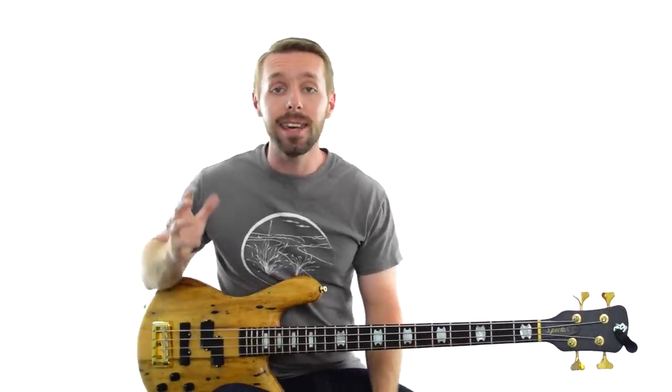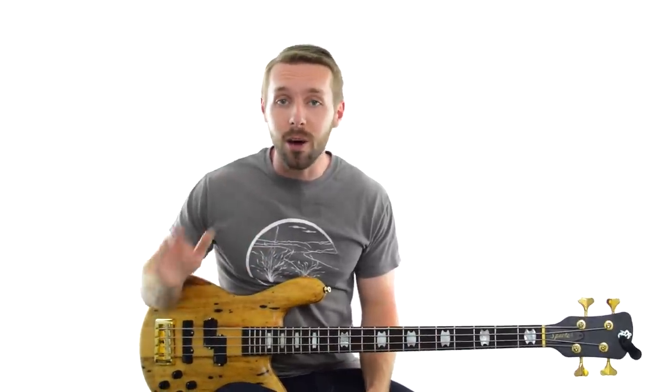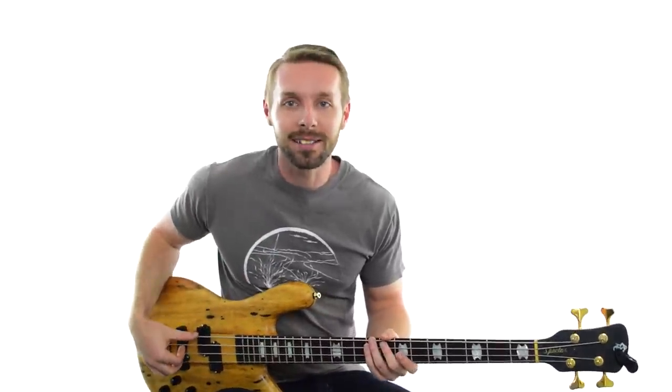In this bass lesson, you're going to learn the intuitive method for figuring out the key of a song where you don't need to know a thing about music theory. I'm Luke from Become A Bassist, and if you want to start figuring out the keys of songs by ear, stick around.